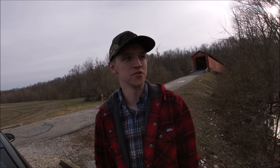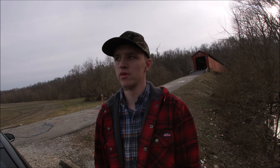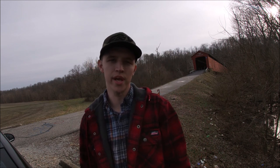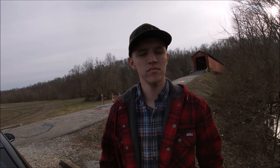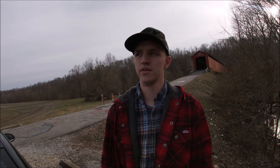Welcome back to another episode of Embrace the Outdoors. I'm Landon, and on this beautiful day we're down here at the covered bridge in Williams, Indiana. I want to test out my drone some more — I didn't have much footage on the last one. I highly recommend getting a drone even if you're tight on money; I got a really good deal on mine and I'll have the prices down below in the description. Let me know in the comments what you think of the quality.